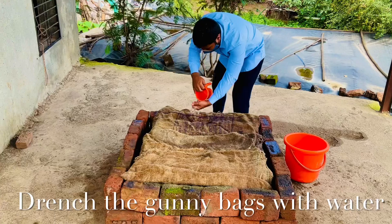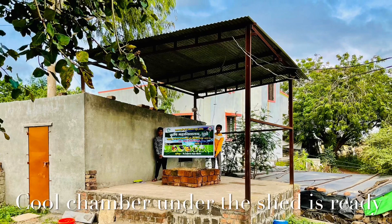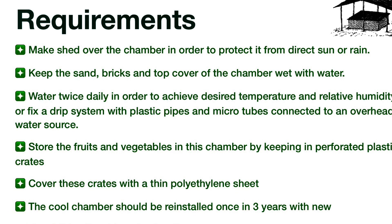Requirements: Make a shed over the chamber to protect it from direct sun or rain. Keep the sand, bricks and top cover of the chamber wet with water — water twice daily to achieve desired temperature and relative humidity. Alternatively, fix a drip system with plastic pipes and microtubes connected to an overhead water source. Store fruits and vegetables in perforated plastic crates covered with a thin polythene sheet. The cool chamber should be reinstalled once every three years with new bricks.